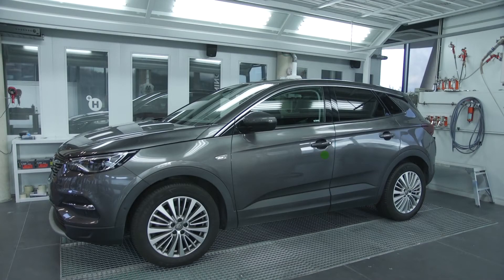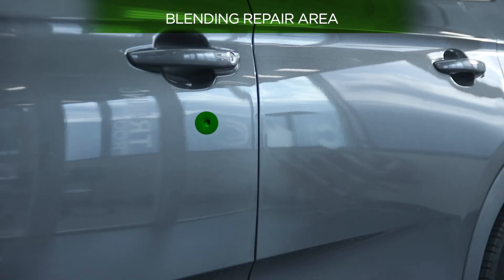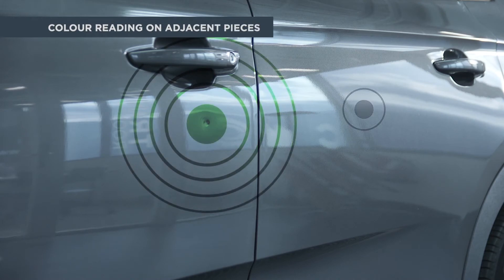In this other scenario we should perform a blending repair. Our recommendation is to always apply one layer of fade out, as this will increase the chances of carrying out a better colour and finish levelling in relation with the set of adjacent pieces.